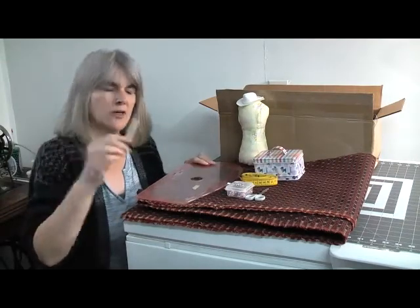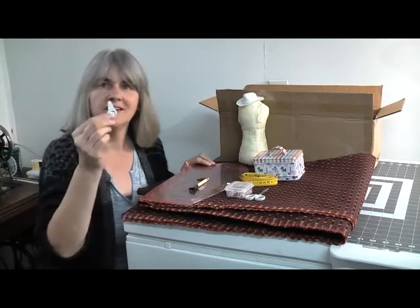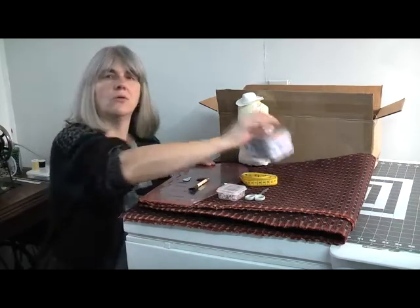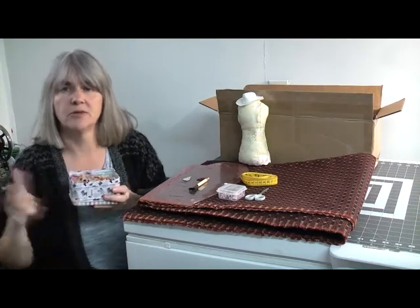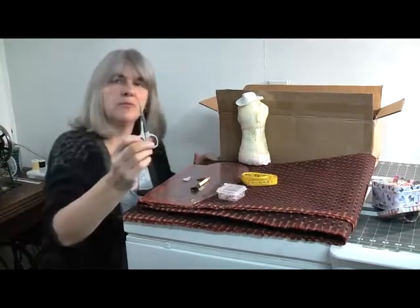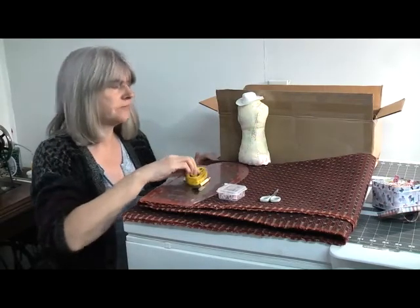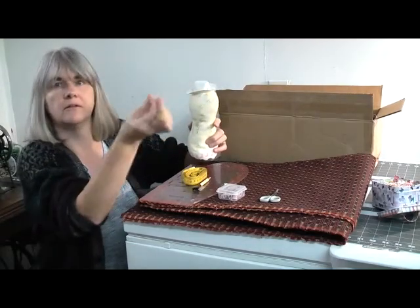These are the items I'm going to be using for today's project. I've got a ruler, a fabric marker, you'll also need a pen and maybe some paper, a needle threader — that'll come in useful — some pins or some plastic clips. I've got a video reviewing plastic clips which I'll put a link in the description box for you. I've got a pair of snips, small scissors for cutting threads, a tape measure, and my pin cushion which is holding my needle and thread.